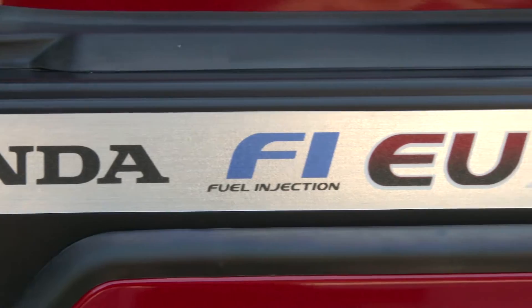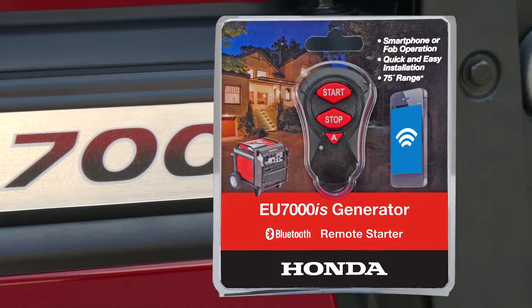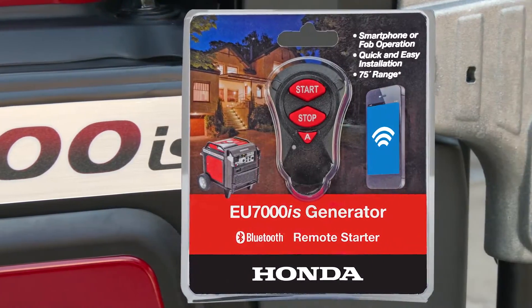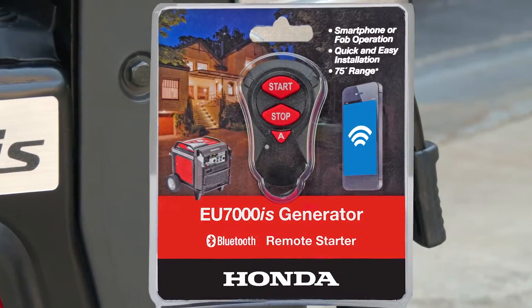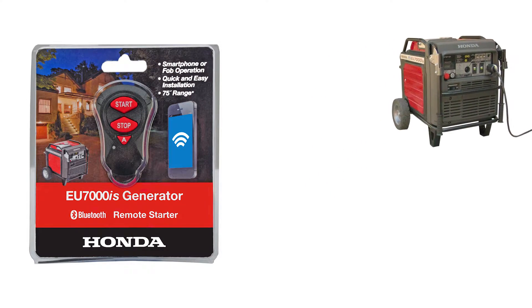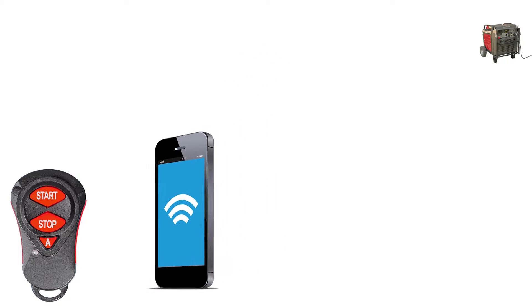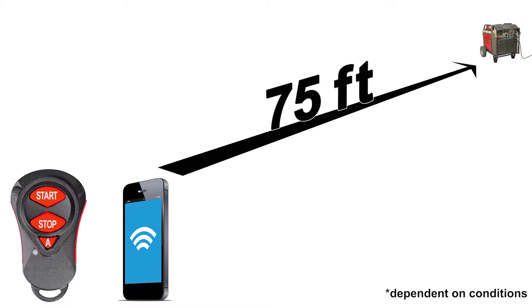Welcome to the EU7000iS Generator Wireless Remote Starter Installation video. In this video, you will be shown how to install the receiving unit into an EU7000iS Generator, followed by the phone pairing process. Once installed and paired, you'll be able to start and stop the generator from up to 75 feet away by using either the included FOB transmitter or your Bluetooth-enabled smartphone.